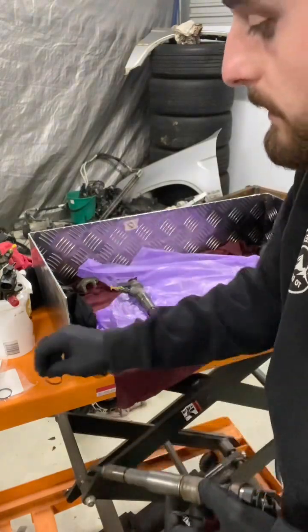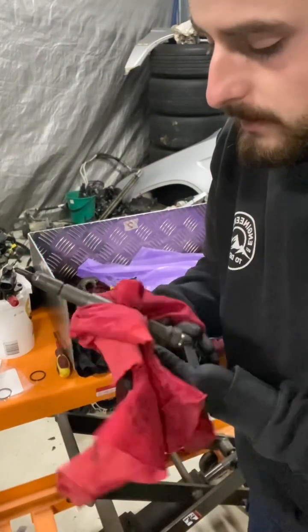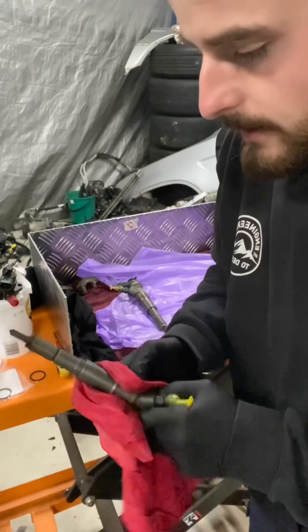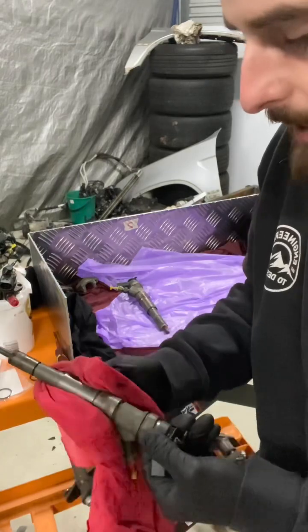The copper washers I've already gotten off these. I'm just getting rid of the bulk of material, and the rest we're going to do by spray. We don't want to touch the nozzle at all - we're going to keep very far away from that so we don't damage anything.